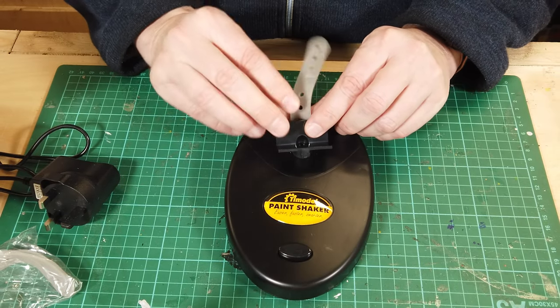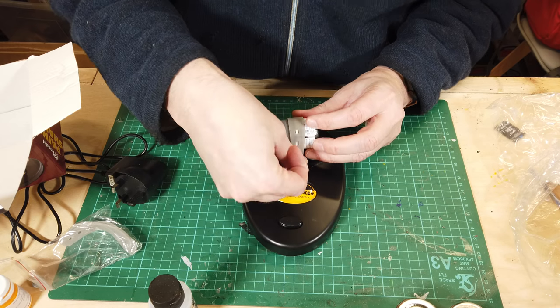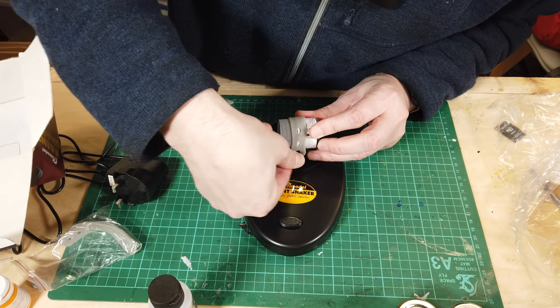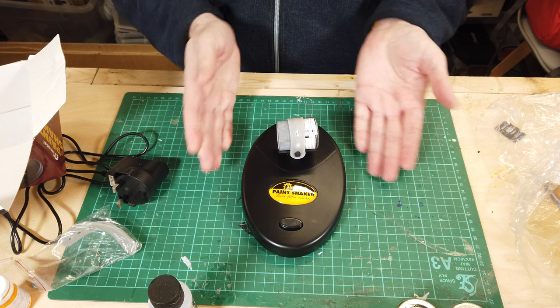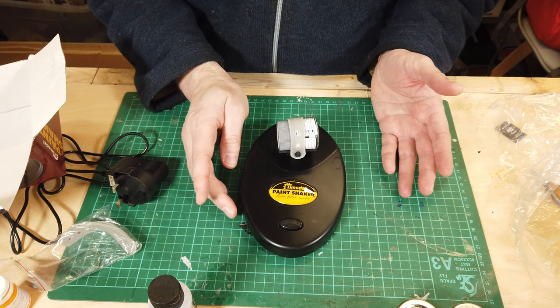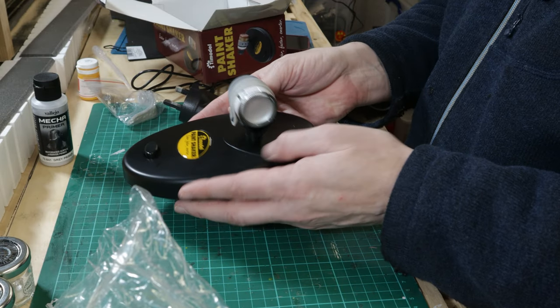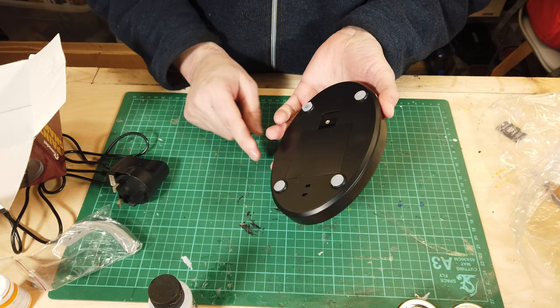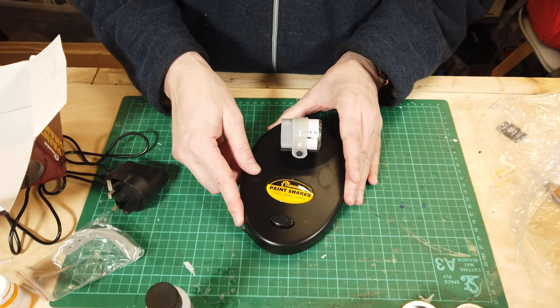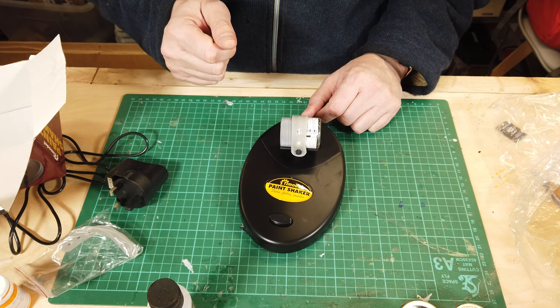You literally just put this on here, put your paint on there and give it a shot — pretty much exactly like that. The button is a latching button so you can just push it. The unit itself has got a good weight to it and a couple of little rubber feet to stop it from moving around when it's in use.